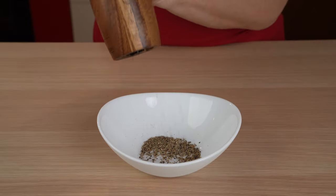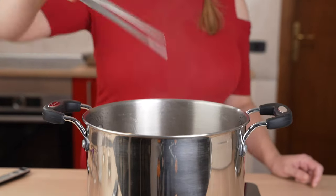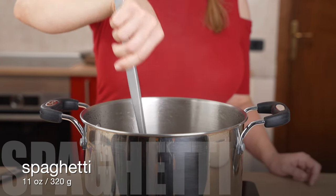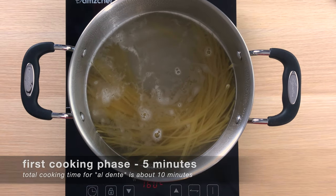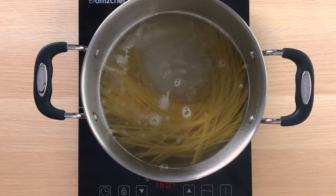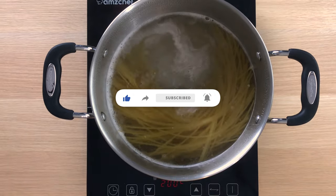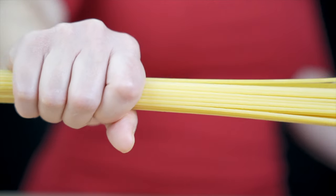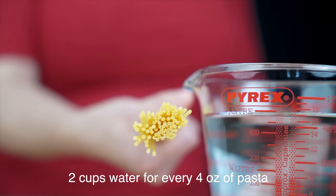Once the process is finished, it's time to cook the pasta. We'll cook the pasta in two phases: first we'll cook the pasta halfway in the pot, then finish cooking it in the pan with pepper-infused water. We cook the pasta in less water than normal, resulting in a water that is rich in starch from the pasta. We'll then use the starchy water to make our sauce. The rule of thumb is to use two cups of water for every four ounces of pasta.